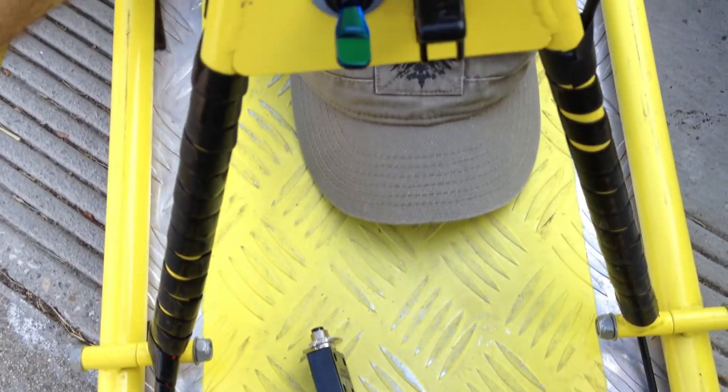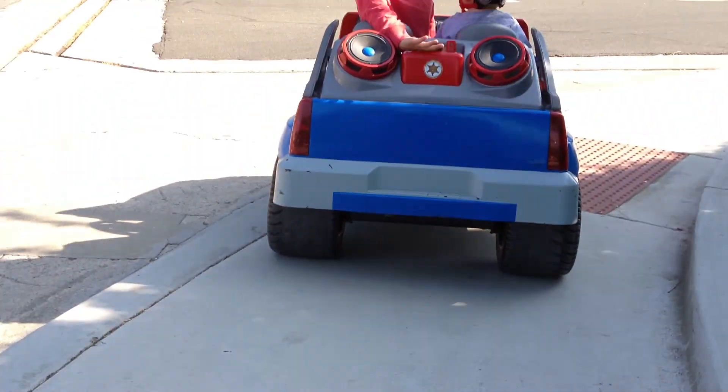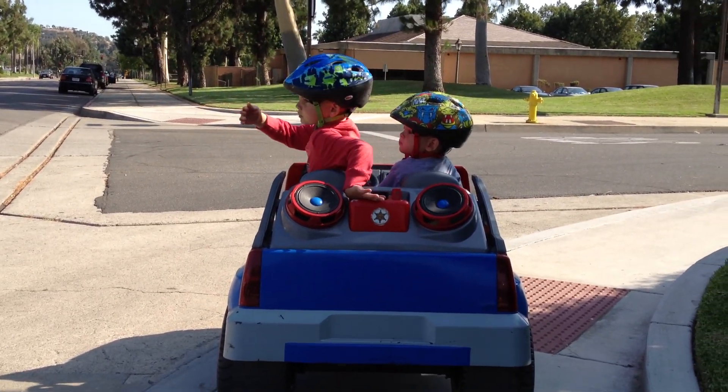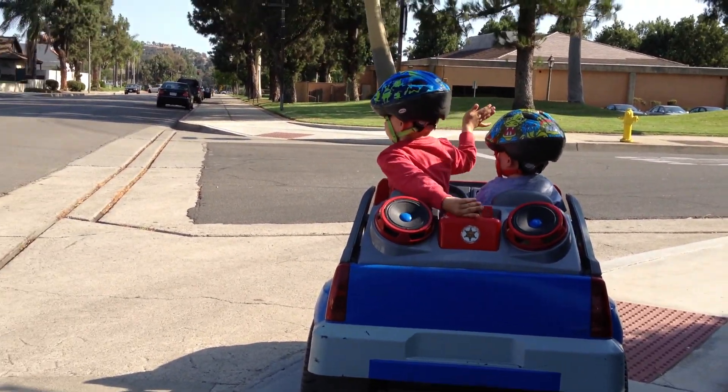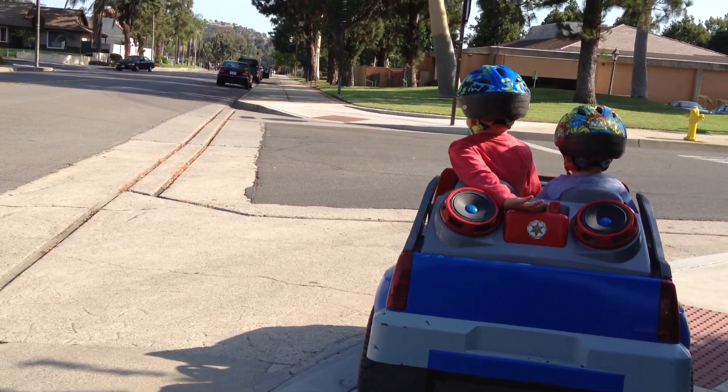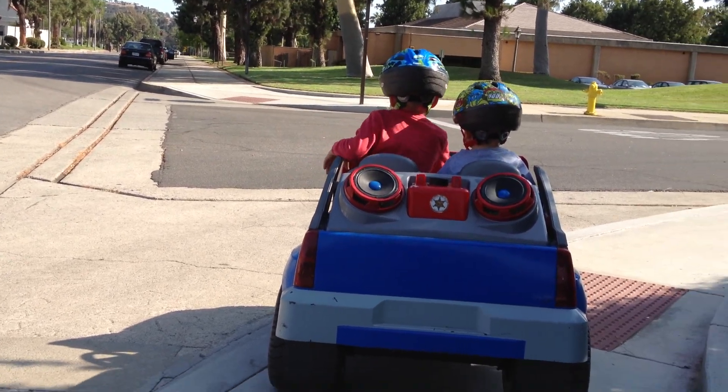It goes pretty good — still only a 24-volt motor. Always thinking about upgrading, of course. Got a new thumb throttle because the old one was acting funny. So here we are going to the store to get some food for the bearded dragon and some lettuce. You ready, Kaden? He knows his style.